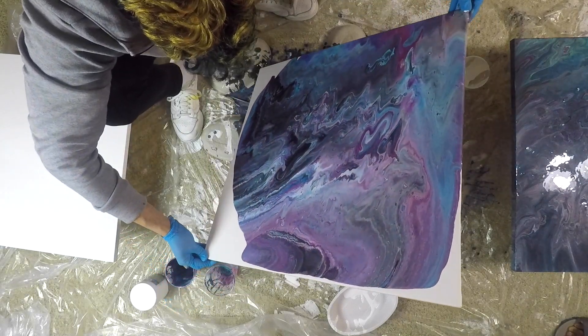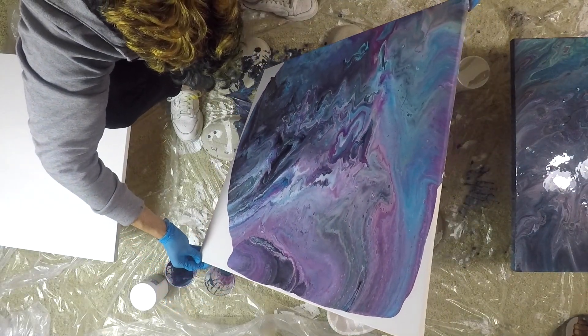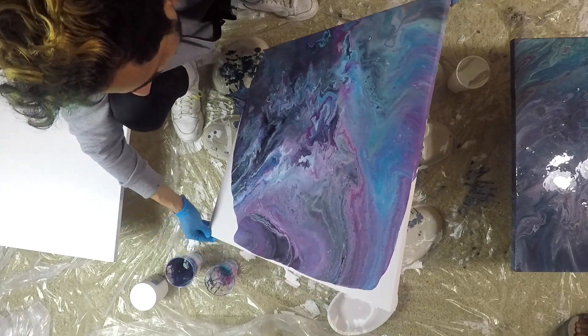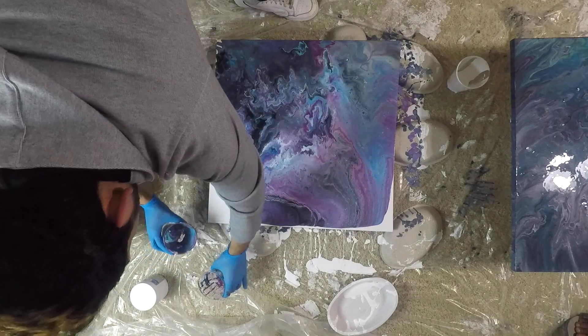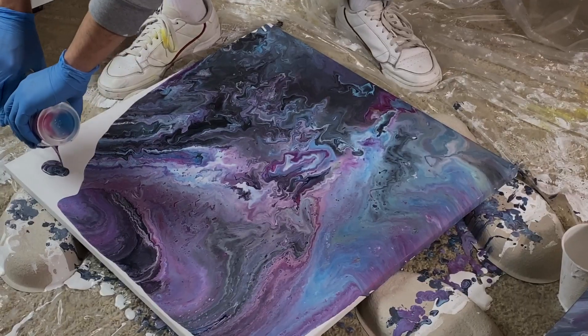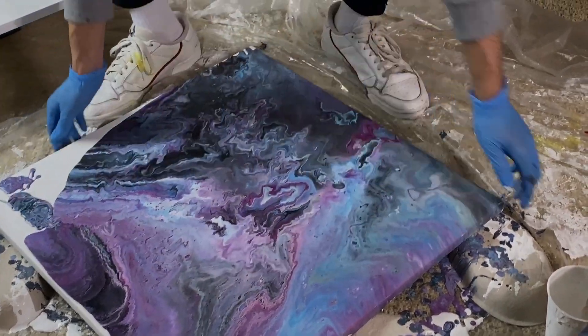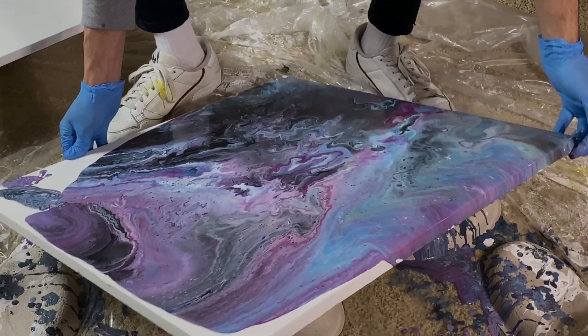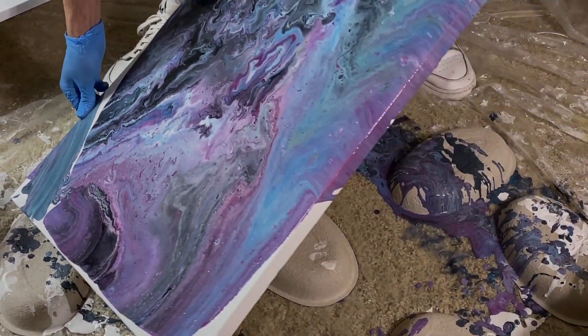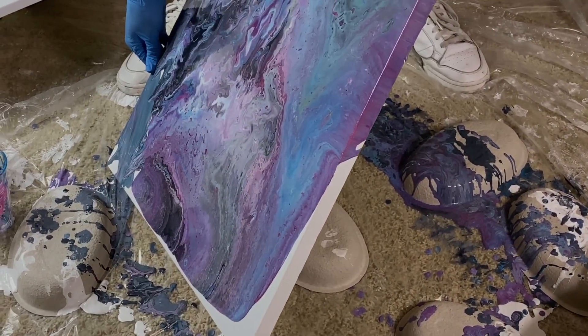Oh, and before y'all ask — yes, those are Chipotle bowls. I had them lying around from catering. I used my fingers to fill in any gaps and did the same for the sides of the canvas.